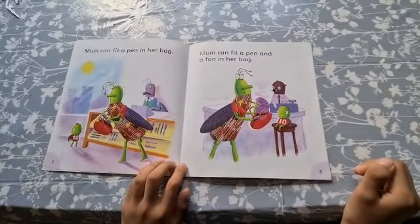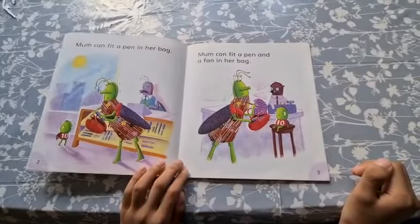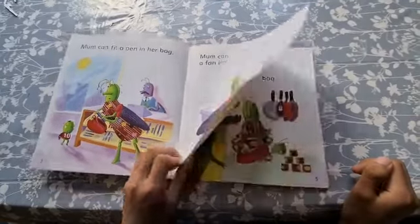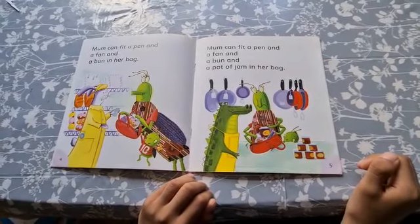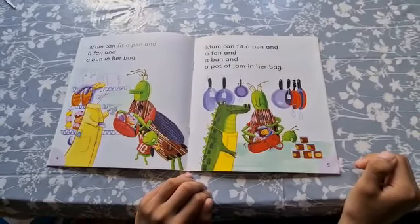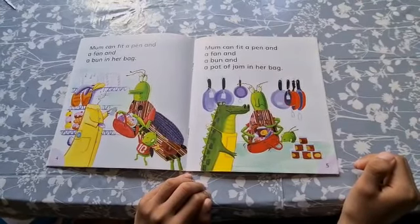Mum can fit a pen in her bag. Mum can fit a pen and a fan in her bag. Mum can fit a pen and a fan and a bun in her bag. Mum can fit a pen and a fan and a bun and a pot of jam in her bag.